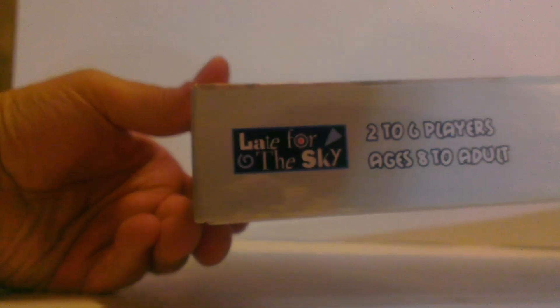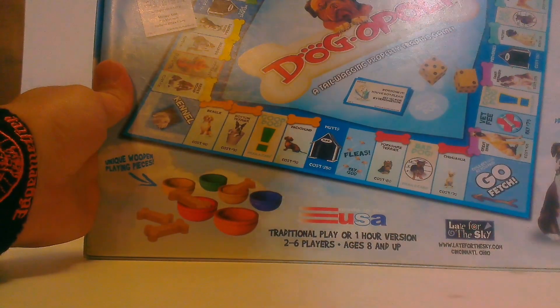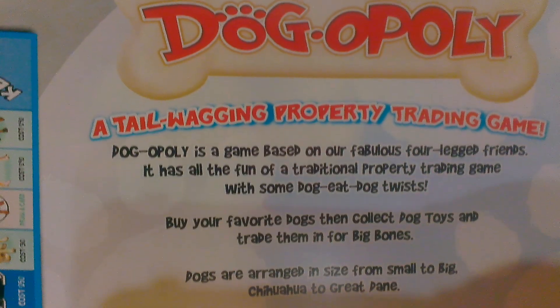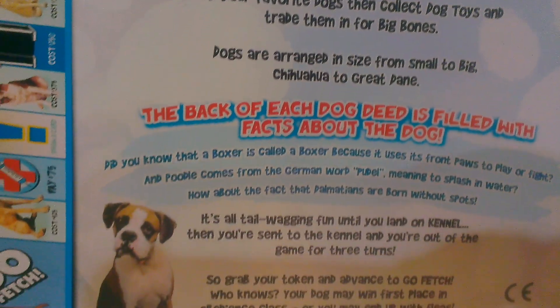This is made by the late for the Sky company, I believe, and it's two to six players, ages eight to adults, and it's a tail wagging property trading game. It's made in Cincinnati, Ohio. Same thing on the other side, and on the bottom it shows you the pieces, and there's the board which we'll get to in a second. There's another dog on the back, but let's get her open.